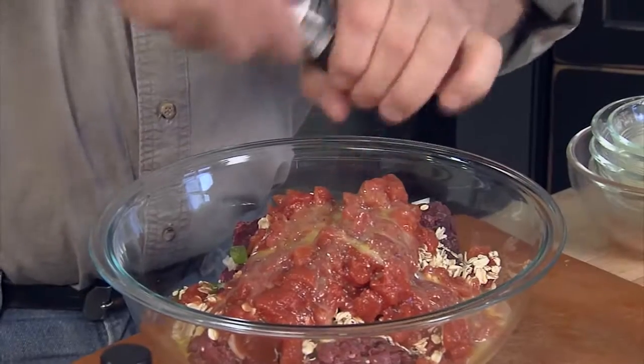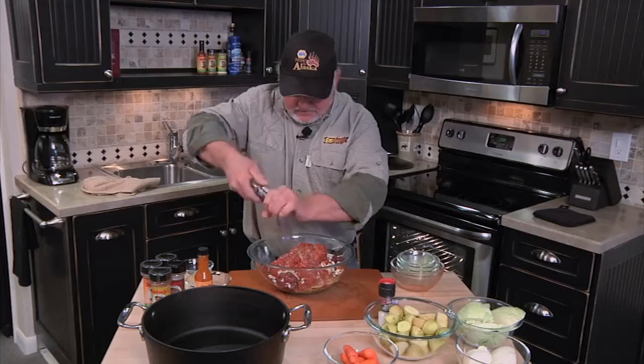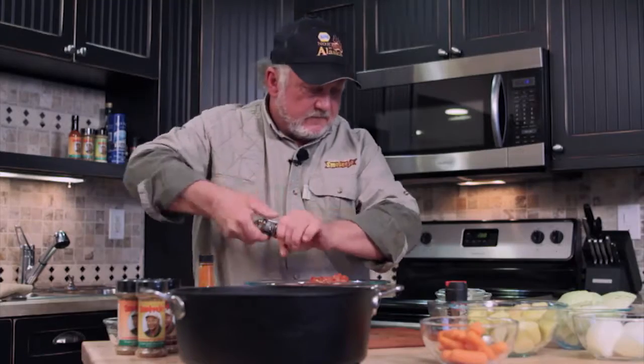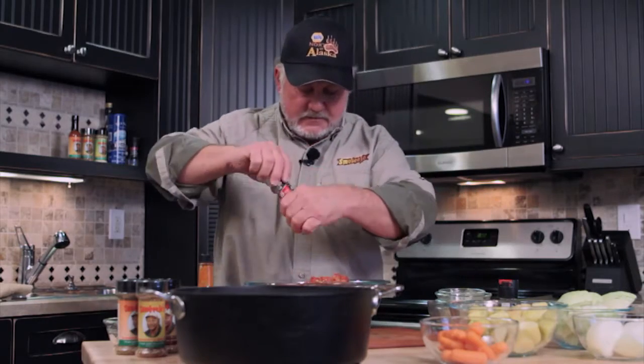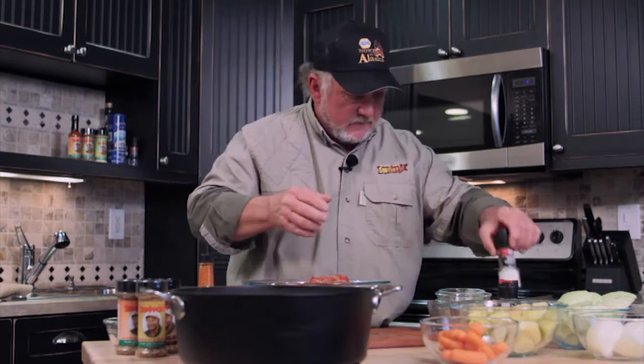Boy, that's going to be a big old meatloaf right there. Probably about a teaspoon of ground black pepper — we're just going to kind of eyeball it. That right there ought to be good. And some salt, about a teaspoon of salt.